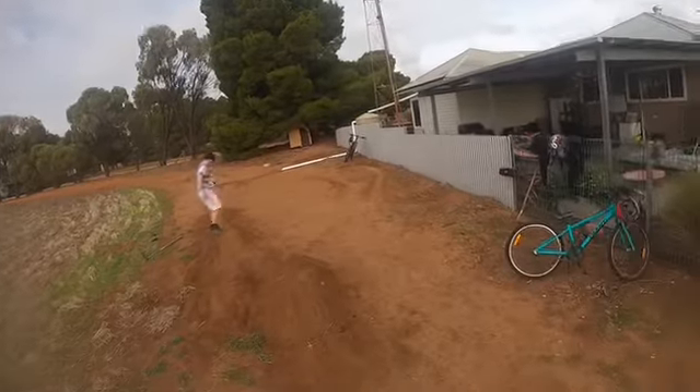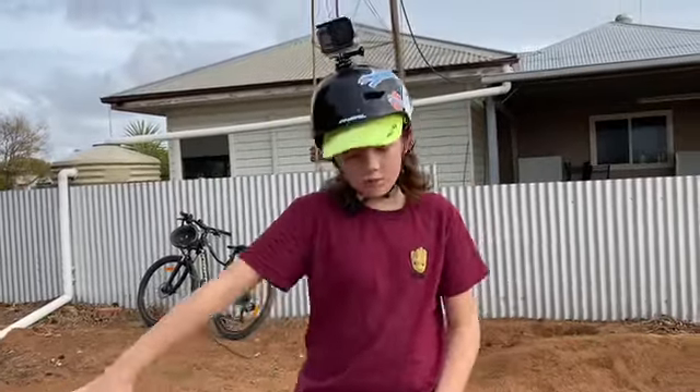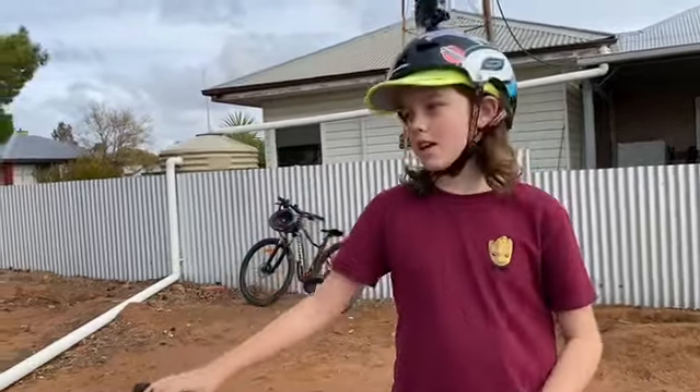Do you reckon that'll wrap up the video? Stay tuned for improving and riding our backyard jumps, episode four.